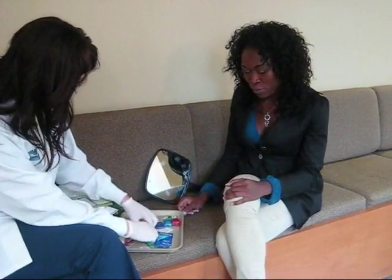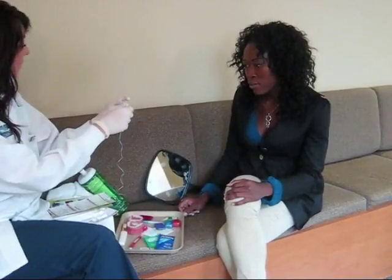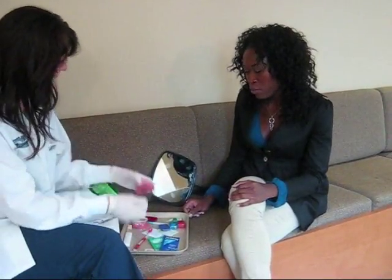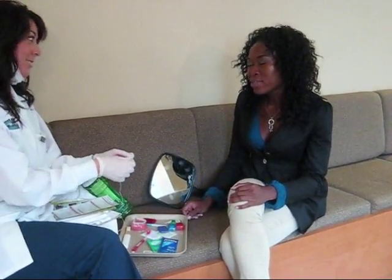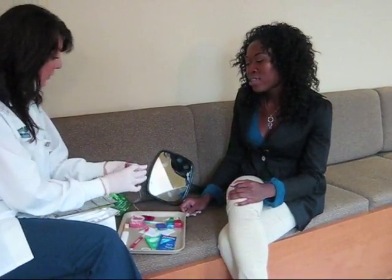Next, you want to make sure that you're flossing. For flossing, we have these floss threaders for you. You just tie your floss onto the threader. This is going to allow you to get underneath the wire. Flossing as you normally do.